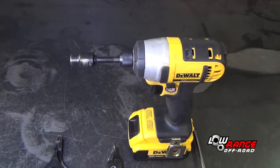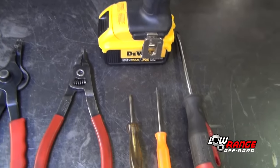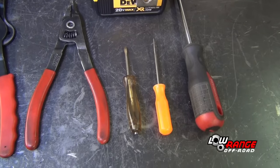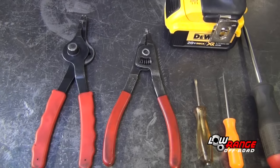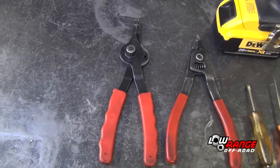The tools and supplies needed are an impact drill, standard screwdriver, a pick tool, small standard screwdriver, snap ring spreader pliers, and snap ring pliers.